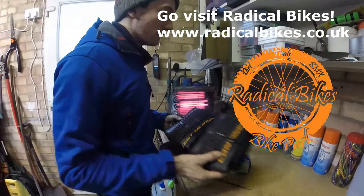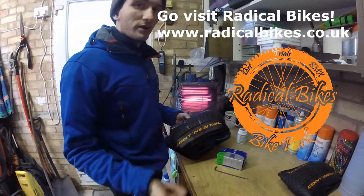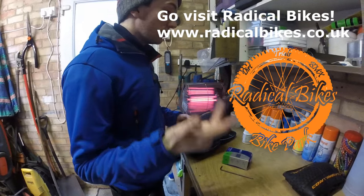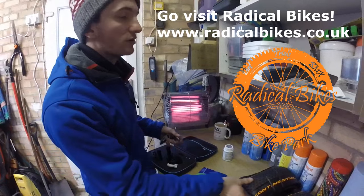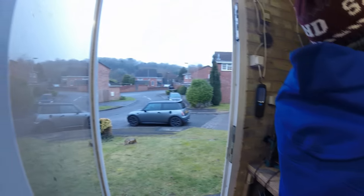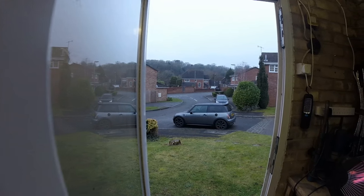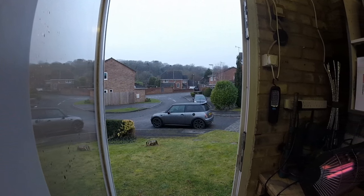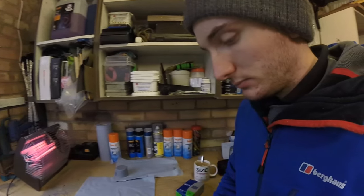Shout out to Radical Bikes - gave me some tires yesterday, a brand new set of tires, which is always helpful, and a tube. If you ever need anything Continental/inspired related, they do loads of dirt jump stuff and BMX. They can beat any price - hashtag ad. The weather outside is superb for riding.